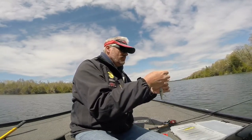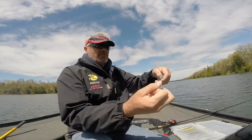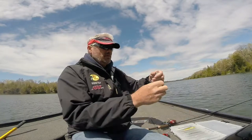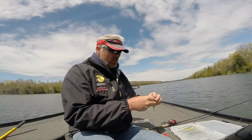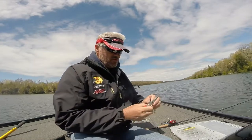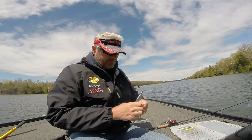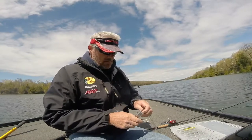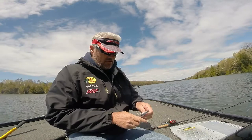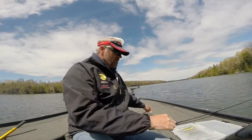Simply tying this on. I've got a 20 pound test with a uni knot — you can just dress it down. It's a 20 pound test fluorocarbon with a 20 pound Cortland Super Braid on here. It's a 6 power, heavy action rod, so you can get it into the bony teeth of these doggone pike.